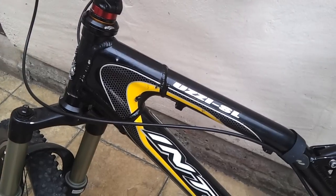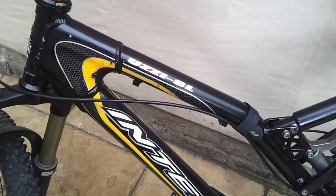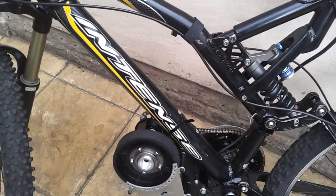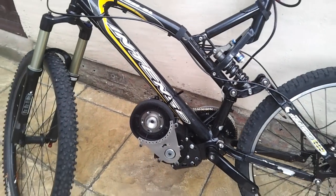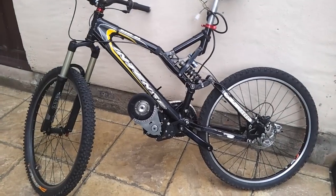And then we've had a delivery from the US of A. Lightning Rods in the house. Look at that little beauty.